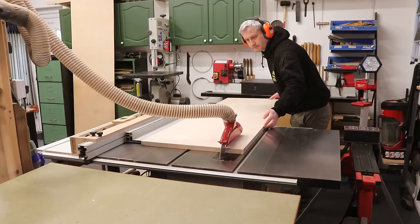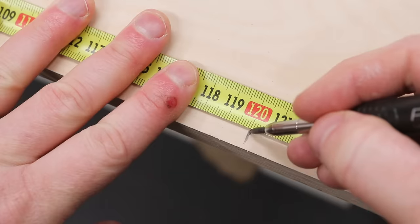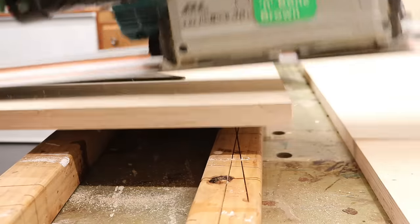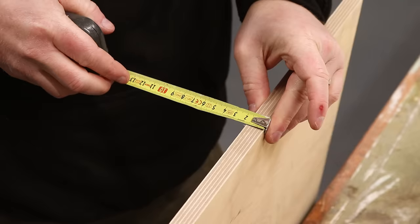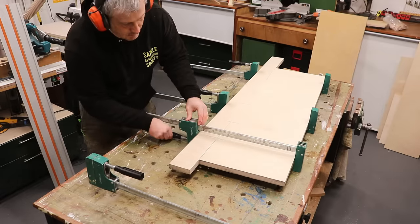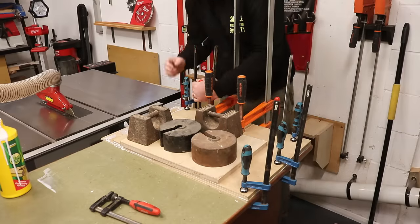I start by ripping down the top, bottom and side panels at the table saw to what will be the depth of the cabinet. Then I trim them to length and I'm mainly using the track saw here because it gives me a really nice clean cross-grain cut. Because I'm using offcuts in varying thicknesses like 6mm, 15mm, 18mm and 25mm I had to get a little creative with the material available to get panels that were the right size and thickness. I recorded a separate video all about that which I'll leave a link to in the description box.